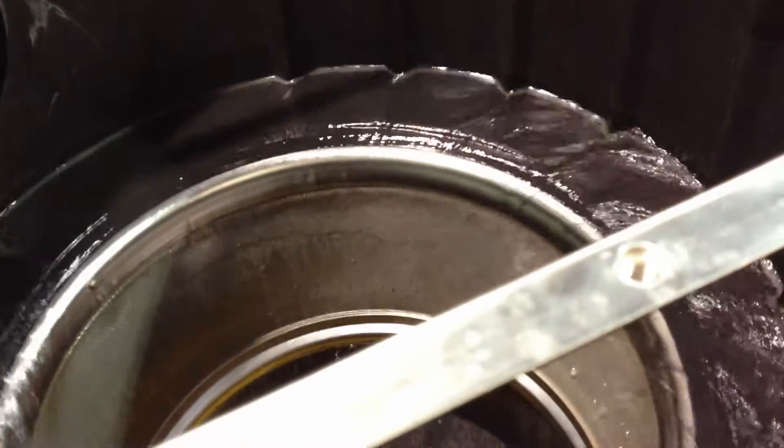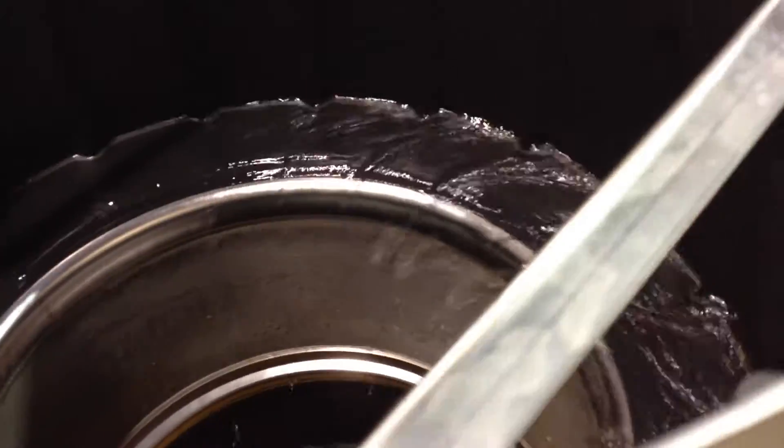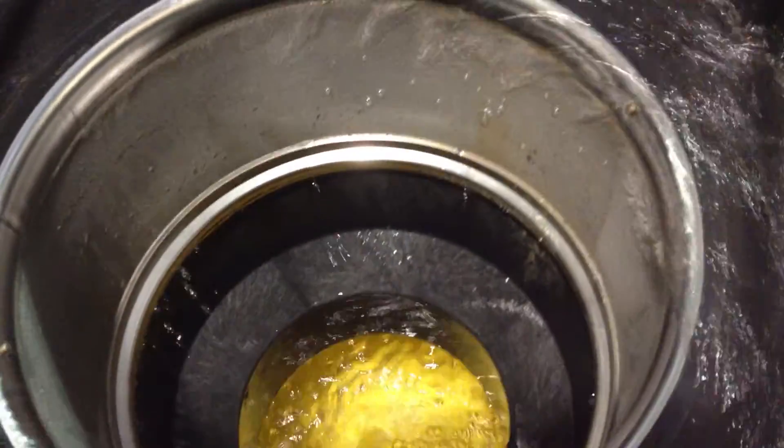The roof leaders would all be tied into one conveyance line. The conveyance line will feed into the vortex filter. The water will enter the vortex filter and vortex, or spin.